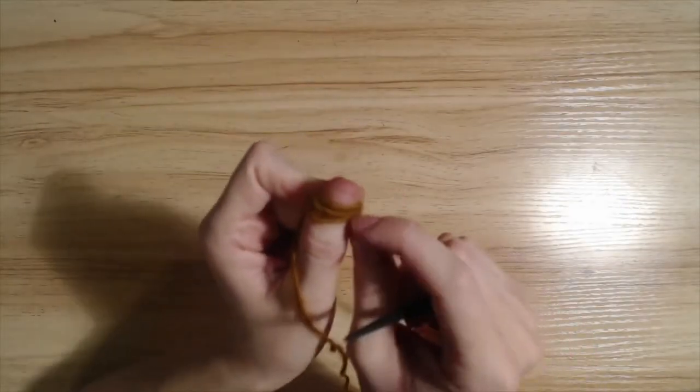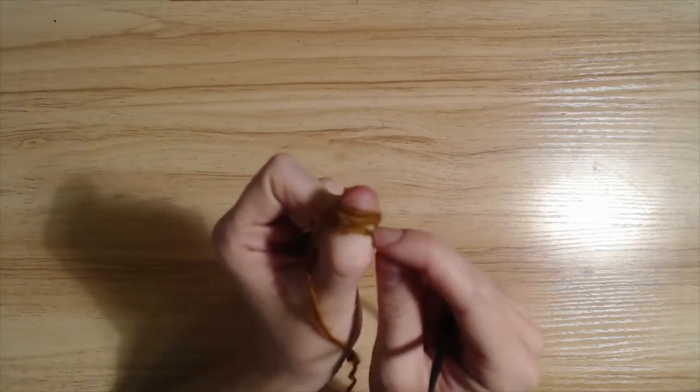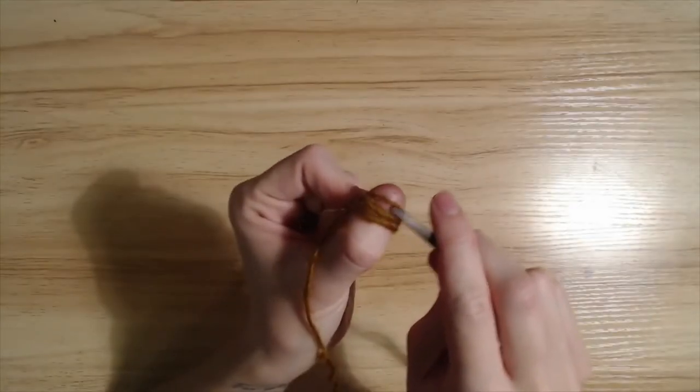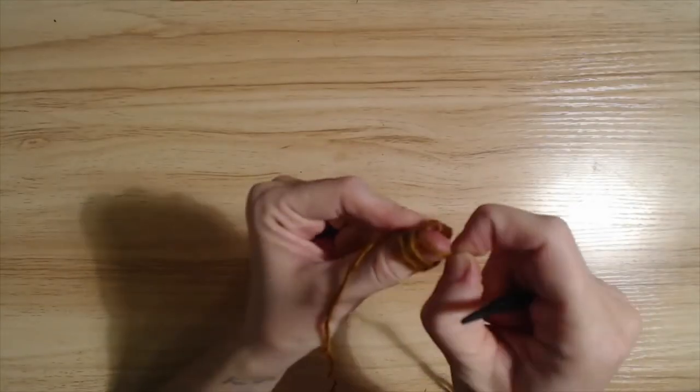And now you have three loops. So you take this loop and you push it to the back.